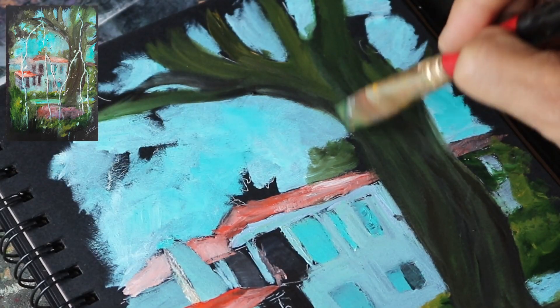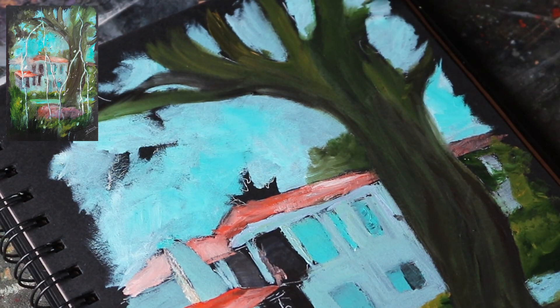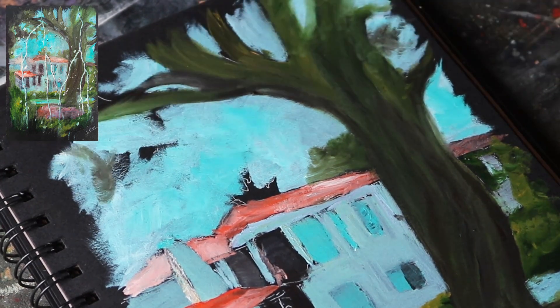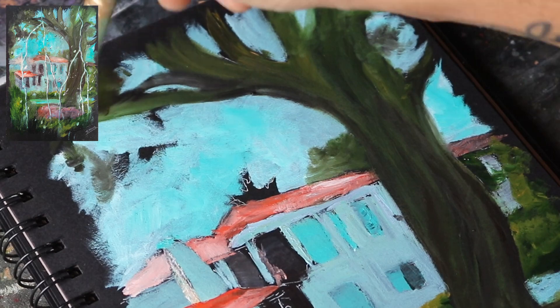Now that the main objects in the painting are filled with colors, it's time to soften some edges so the scene will realistically look like a wet rainy scene. Paint the rest of the empty areas.